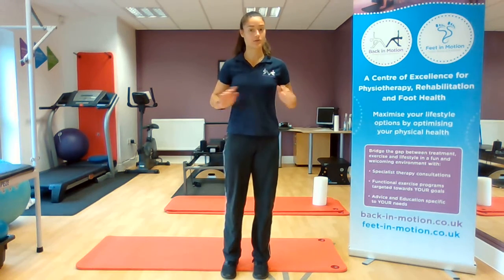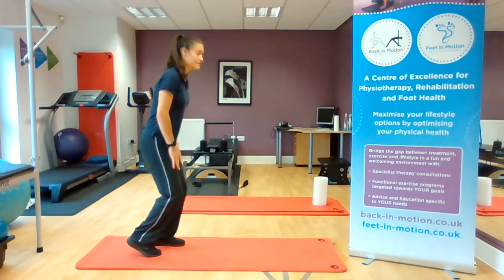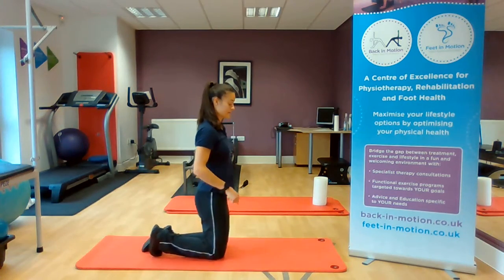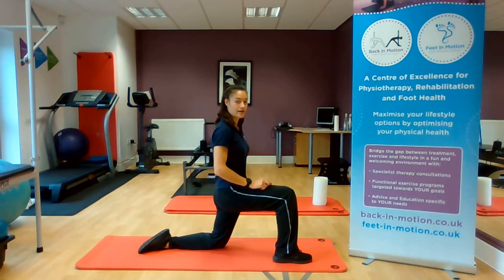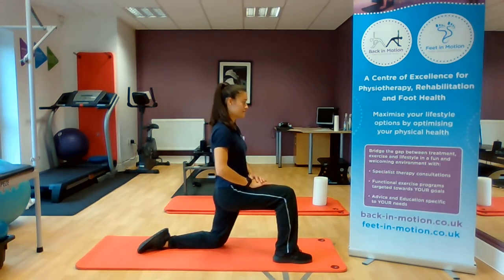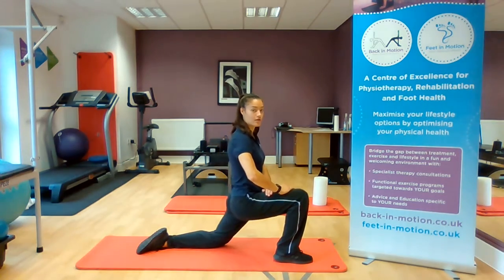For this one you'll need a nice comfortable surface or a mat. We're going to come down onto our knees, take one leg up and forwards at a nice 90-degree angle, and the other leg back supporting our weight. We're going to place the hands on the front leg, leaning forward as far as we can comfortably go.